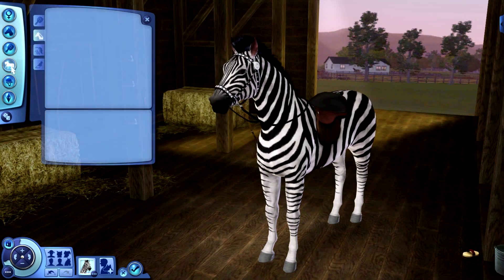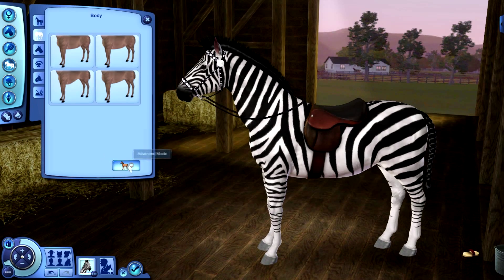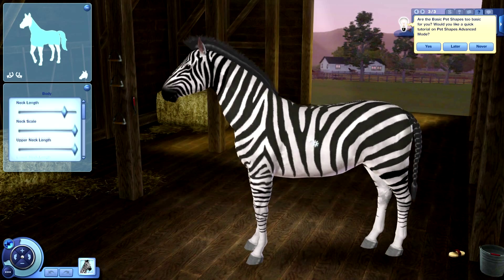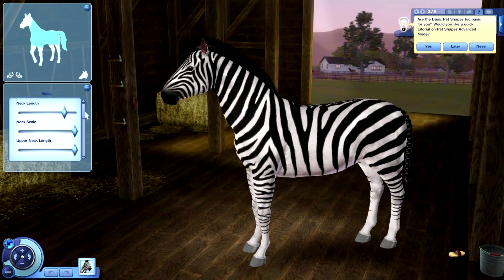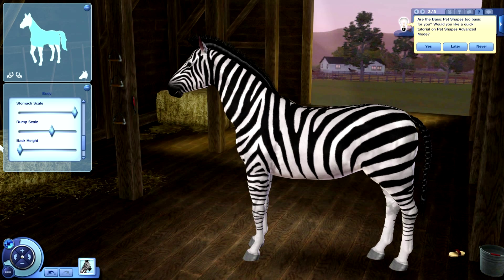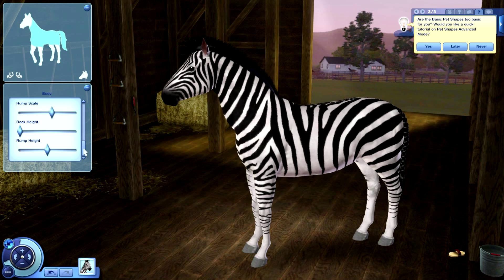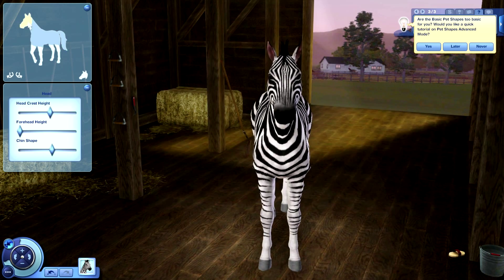Feathering — nope, I don't need any of that. For shape, I don't really know what kind of shape a zebra has — I guess it's like a horse. So I'm just going to change a little bit to the way I think it should be, or the way I like it. The chest, I guess that's fine. The stomach should be lower. The rump scale — okay, that is a huge rump. Back height, I guess it doesn't really matter.